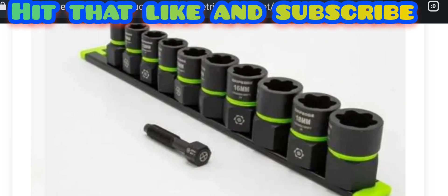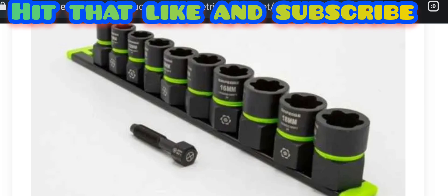These are a little bit thinner — they've gotten rid of some material — but when you get into the bigger sizes, you notice how they've tried to transition them down.